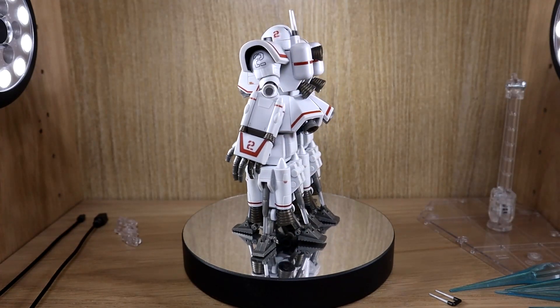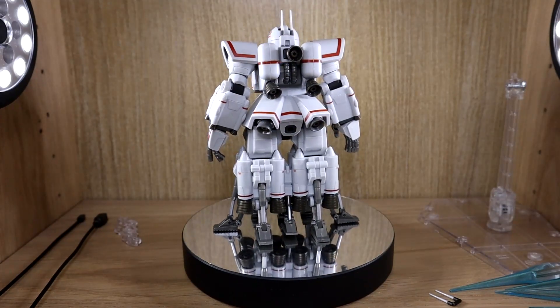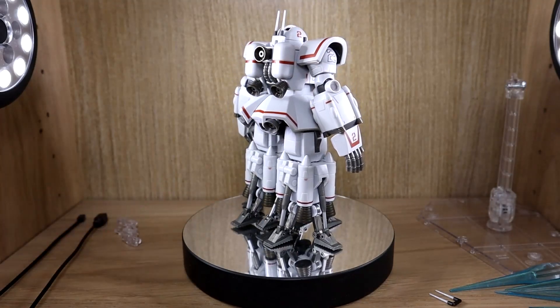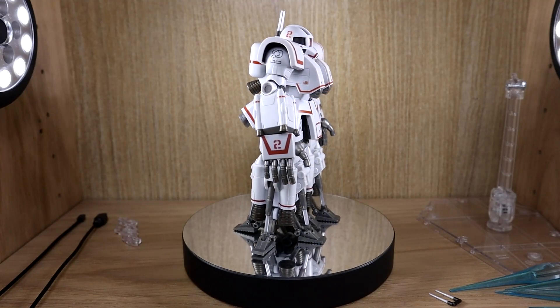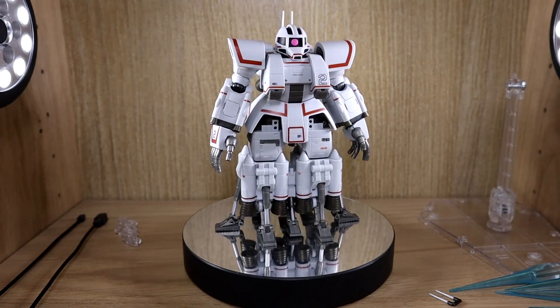I was really surprised to see that Bandai decided to actually make this product. As far as I know, the only product before this was a very old-school kit, so other than that there were no other products of this. But now we have one.